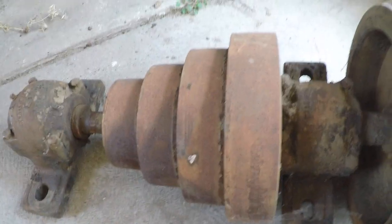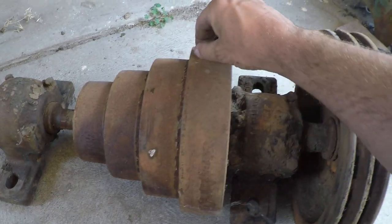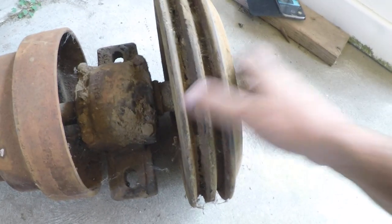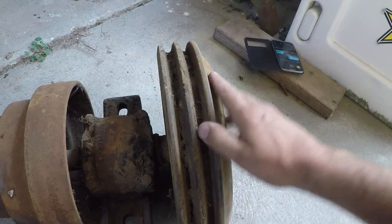Anyway, there's the cone pulley — four step. I'm so happy to have this; it would be a real pain to manufacture your own. It comes with this big heavy-duty V-belt pulley.